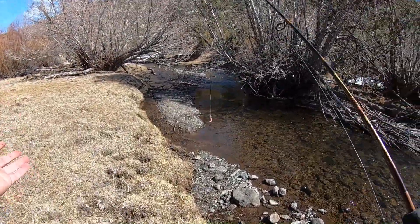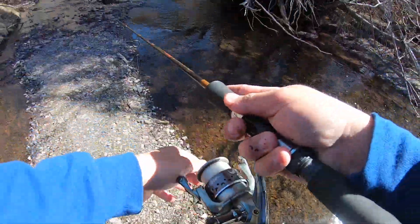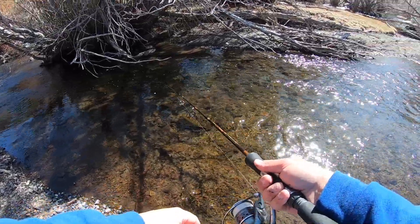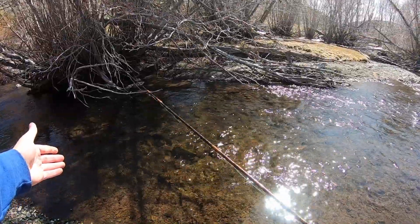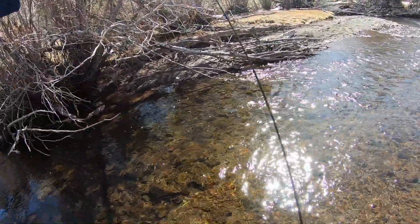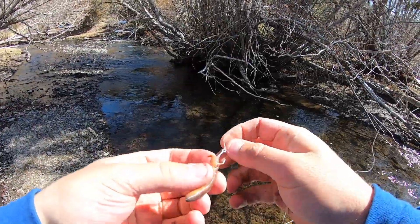Unless we get to a deeper hole where we'll need some weight. Perfect cast. There's a bite — first one — and no, I didn't get a great hook set on him. It didn't take long at all. Might have to set the hook a little harder this time.